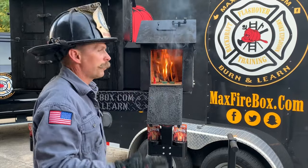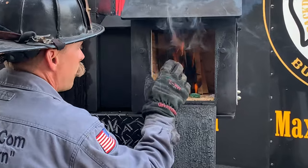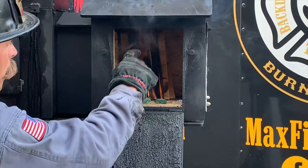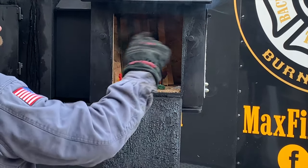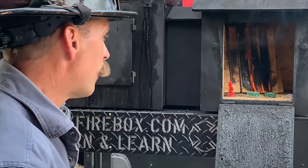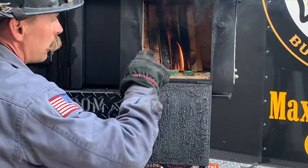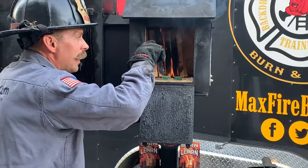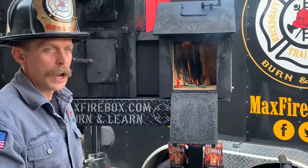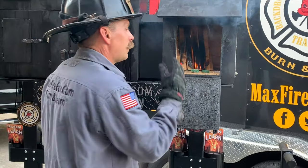We know that fire absolutely loves oxygen. Right now we can see this fire is getting more than enough oxygen. There's an intake right here — this is where the fire is breathing from — and this is our exhaust. We're going to be watching the smoke, watching the velocity of the smoke, and watching how fast that smoke travels. We also want to look at the detached gas phase — we can see the smoke leaving. The fire is going to come up, hit the ceiling. We're in the beginning phase of the fire — that's the incipient phase.